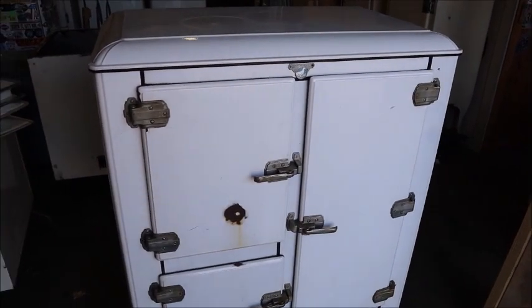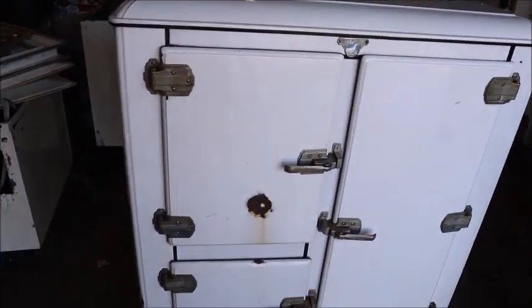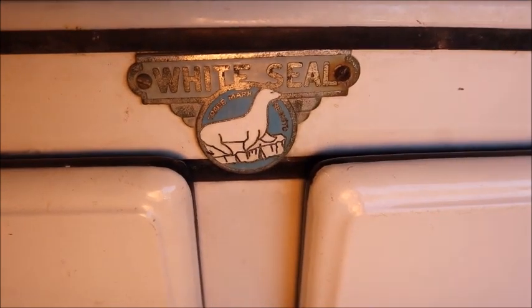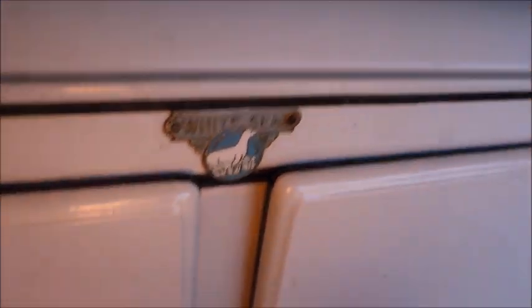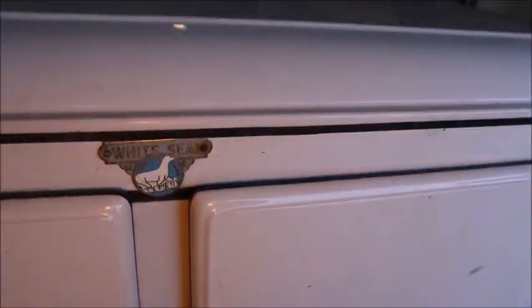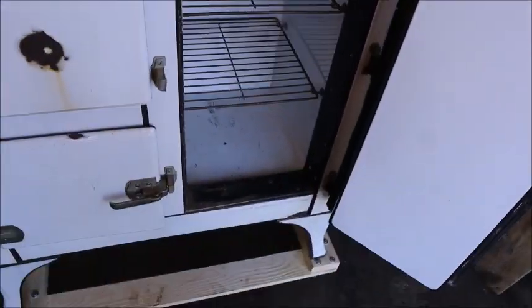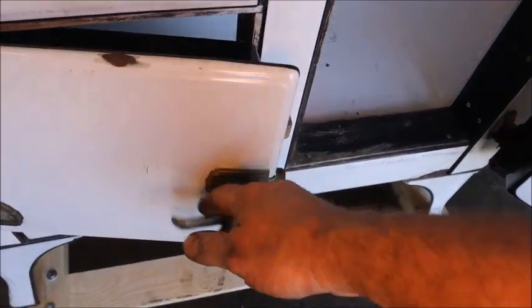Got a project to introduce here — this is a 1934 White Seal all-porcelain icebox. On something like this, I think of a door gasket when I hear 'seal,' but that's not what they're referring to. This is a block ice powered icebox; it never had an electric refrigeration system in it, but we're going to change that. A little restoration work is needed — one handle isn't working, all the rest do.